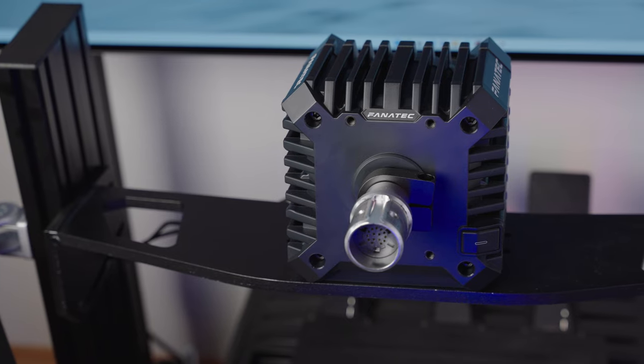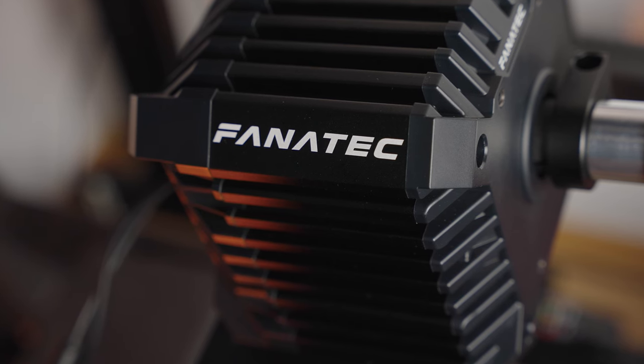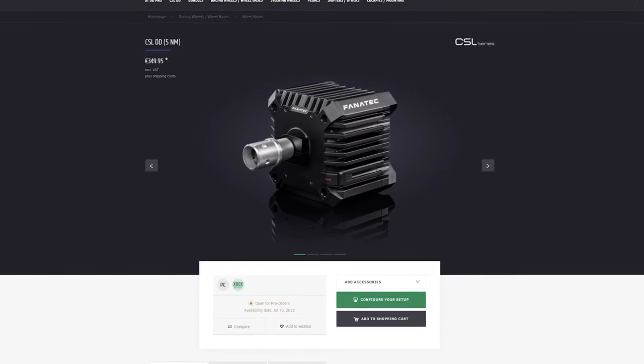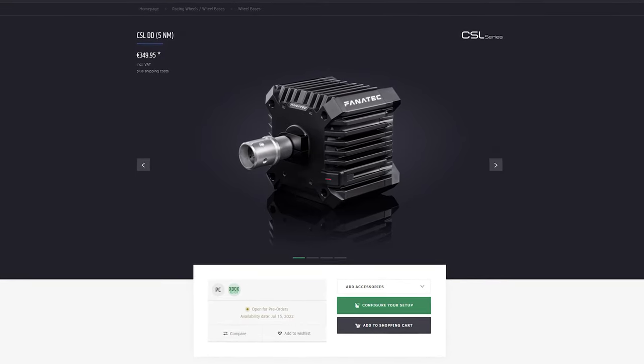The CSL DD — that sweet entry-level direct drive nectar. Finally we have something truly compact and affordable in this range, easy to install yet compatible with all Fanatec gear. It's no wonder everyone is all over it like Nutella on pancakes. It's barely available, on back order due to demand and the whole chip shortage situation. The fact that they now also produce the PS5 Gran Turismo DD Pro edition takes a toll on availability, at least for Xbox users, for whom the regular CSL DD model is meant.